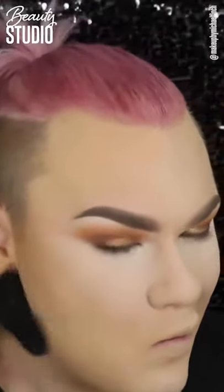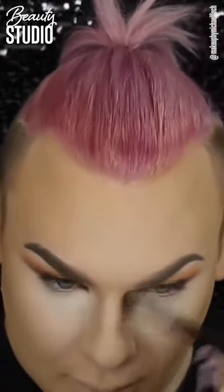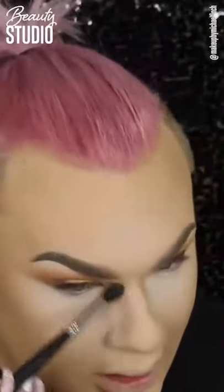Now moving on to contour. This is the Too Faced Chocolate Soleil — it's the Milk Chocolate Soleil, so it's very good for my skin colour at the moment because I'm not tan. It's the perfect cool tone, not too much, not too orange. I'm bronzing out my forehead, my cheekbones, and underneath my jawline. I like to contour after I bronze because the more powder you put down, the better your contour is going to blend, and my contour is always a little bit darker — going from light to dark is always good. Then I'm contouring the sides of my nose with a tiny brush and a little bit under my bottom lip to get the appearance of a bigger lip.